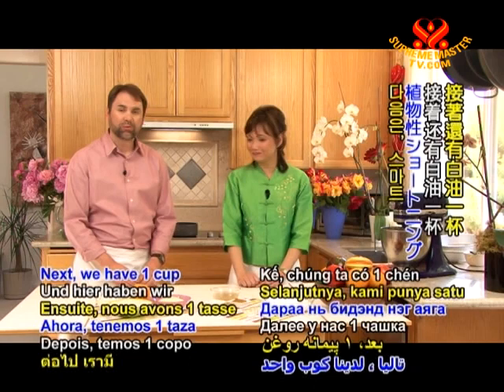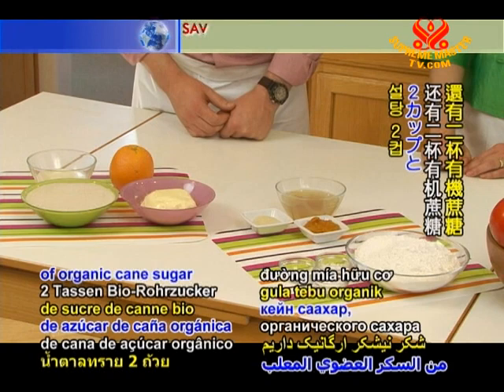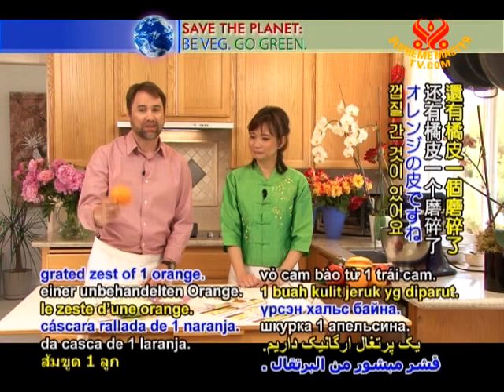Next, we have one cup of vegetable shortening, such as Smart Balance. We also have two cups of organic cane sugar, three ounces of soy milk, and the grated zest of one orange.